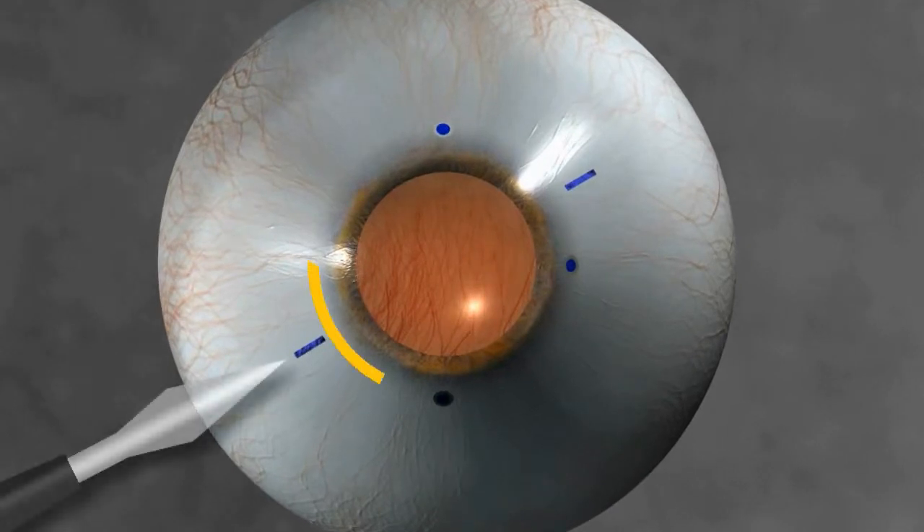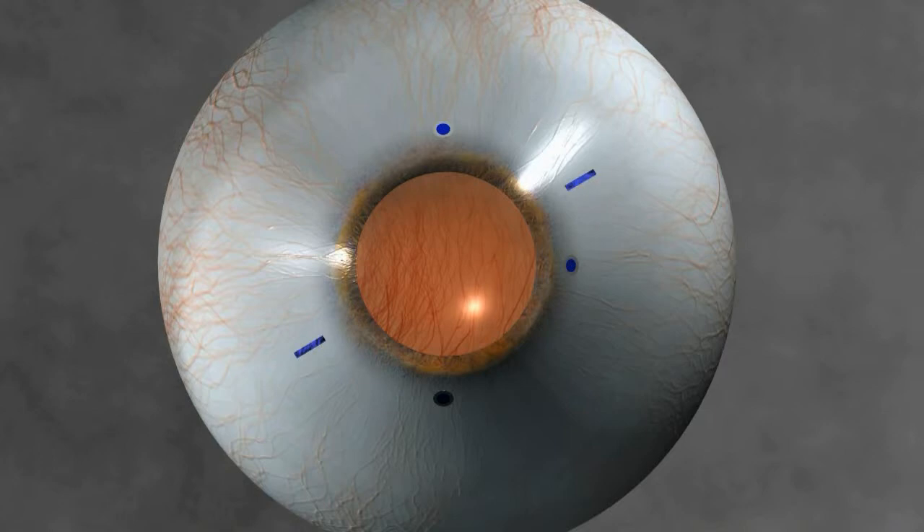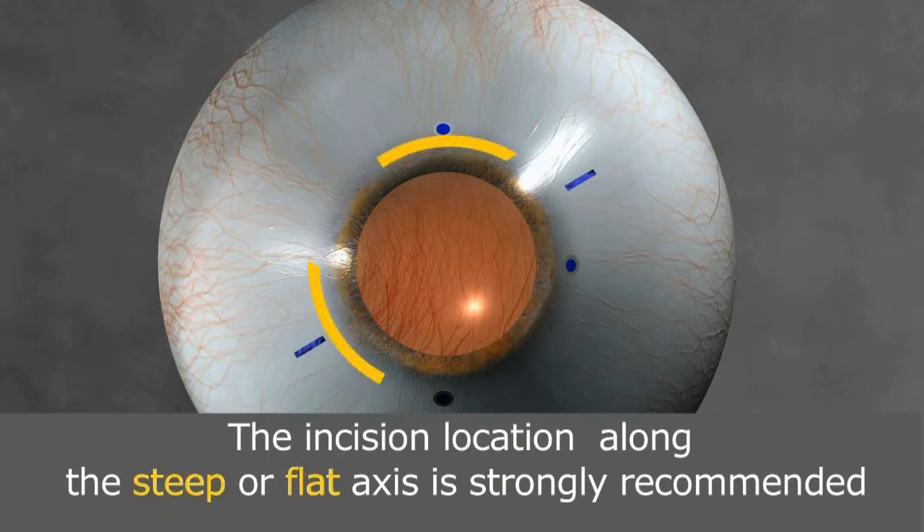The incision can be made either along the steep axis or along the flat axis. It is possible for a surgeon to make the incision at another location they are used to, but it is essential to remember that for the best and most precise results, the incision location along the steep or flat axis is strongly recommended. Personally, I prefer an incision a little further back, which from an astigmatism standpoint is totally neutral, giving the lens all the correction work to do in cases of significant astigmatism.